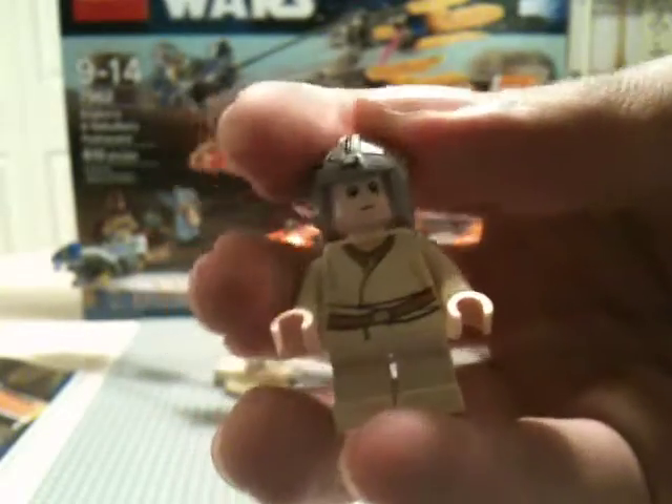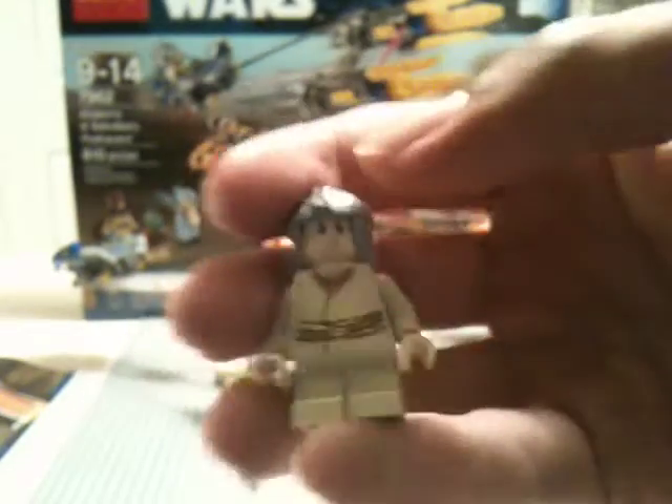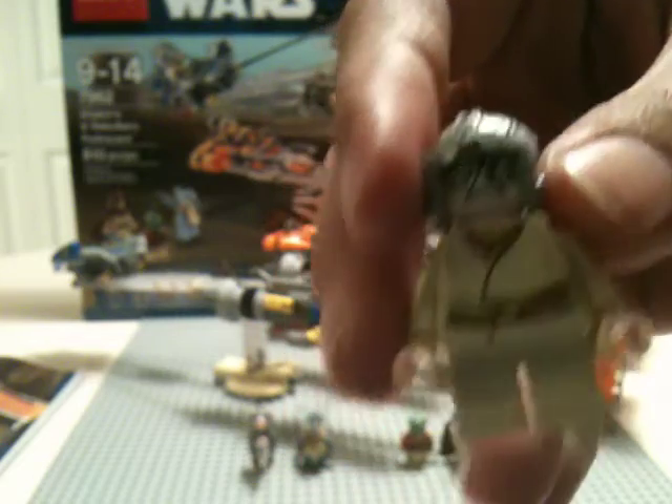Next we have Anakin Skywalker — of course, you've got to have him, his name is in the set. He's got back printing and stuff. Love the detail on his helmet, that looks amazing. He has a double-sided face, so I'm going to put on his goggles.